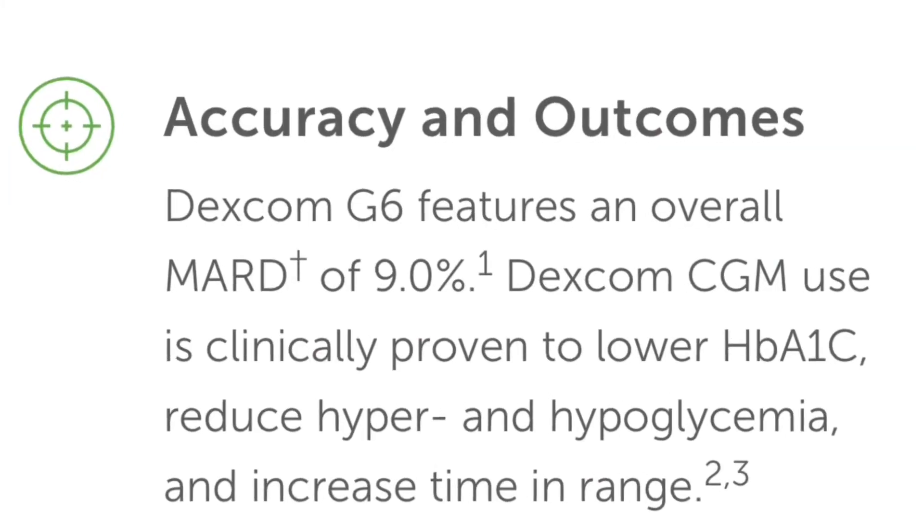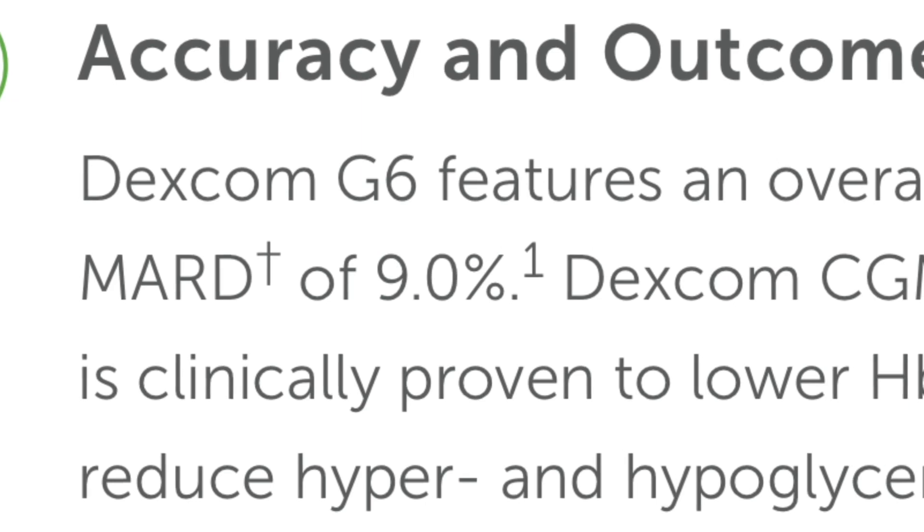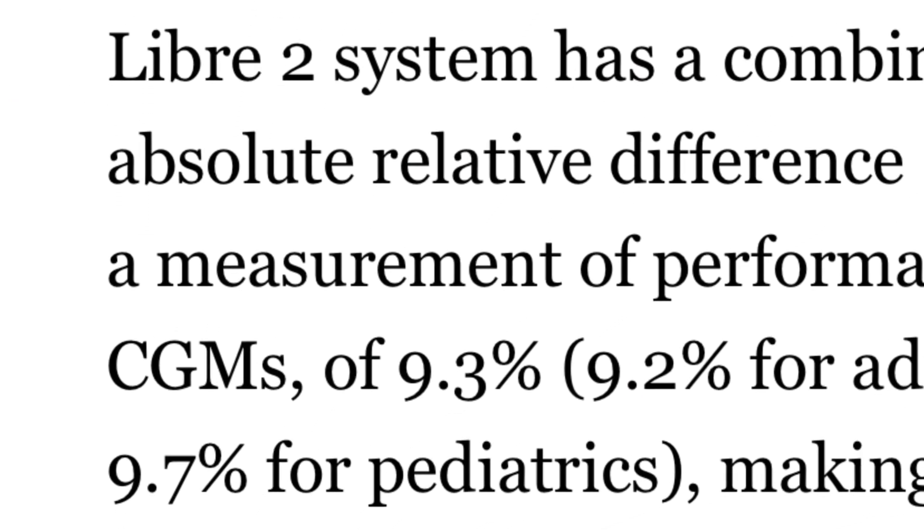I put both sensors on the same arm, same spot, just maybe a few millimeters apart, and compared them for 10 days doing finger sticks. My assumption was that the Dexcom may come in a little bit better, because the Dexcom G6 has a MARD score of 9.0 compared to the Freestyle Libre 2 that has a MARD score of 9.3. MARD score basically compares the accuracy to a finger stick. But I wanted to see real-life, head-to-head results.